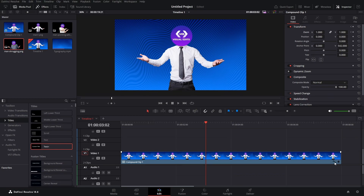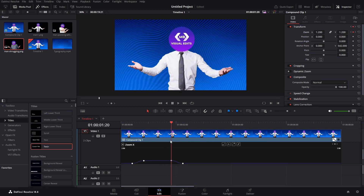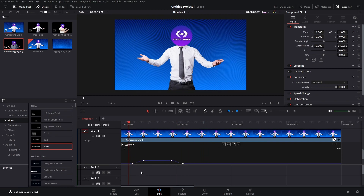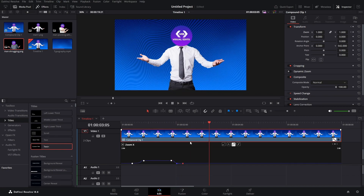You can also click this button here and you have your keyframes. If you want to adjust them a bit more, you can adjust your spline right here. You can change the way the zooms look — make it faster when you zoom in and zoom out. You can experiment with it however you want and create some interesting zoom in or zoom out effects. That will be all for the edit page.